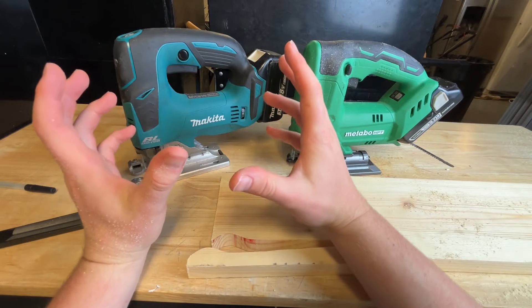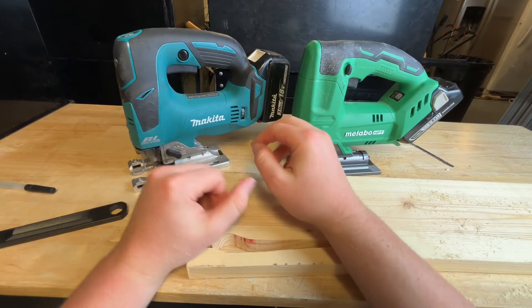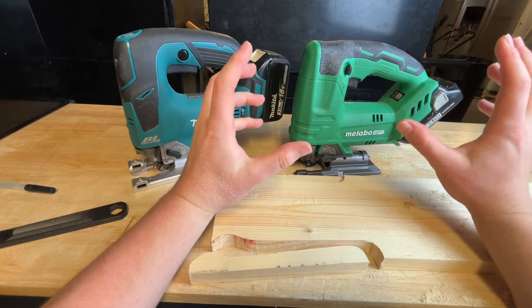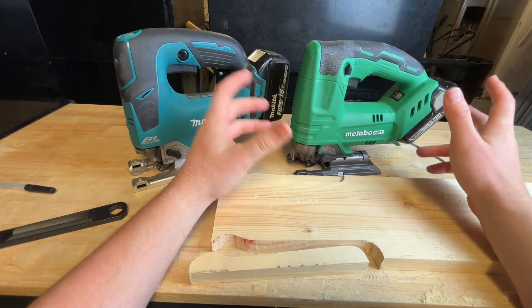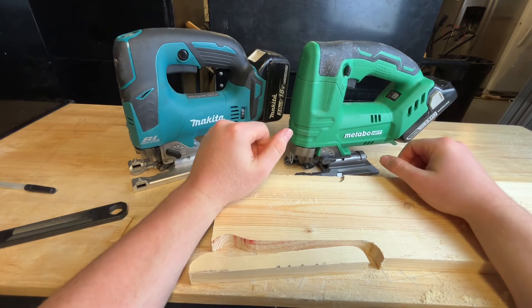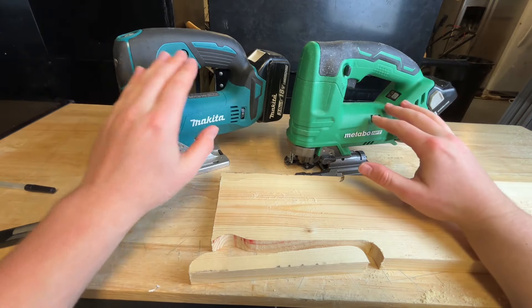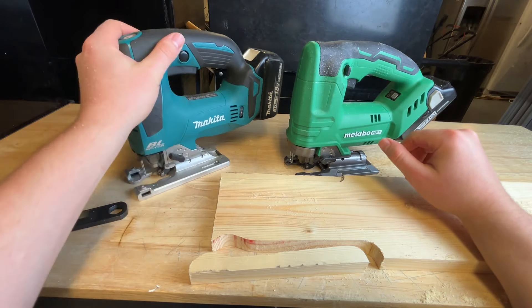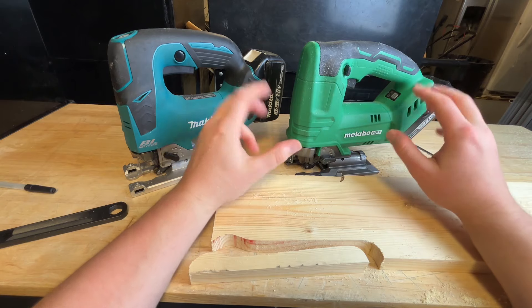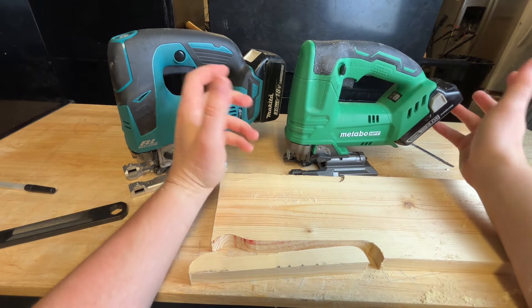That's classic Makita — they do really good stuff, maybe 20% better than the competition, but they charge well over 100% more in price. But that also shows what great value the Metabo HPT is, which is why I have a lot of Metabo HPT tools alongside Makita. They're about 80% of Makita for literally a third of the price, sometimes better. Both are pretty cheap on Amazon from authorized retailers — Makita around $200 on Amazon, Metabo around $70–$80, and we've seen it drop to $60 on Prime Day.